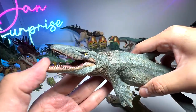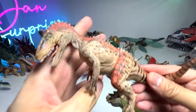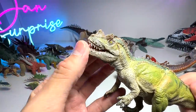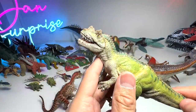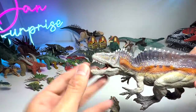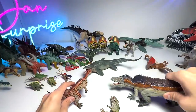Let me introduce some more Papo figures: we have a Cryolophosaurus — known as the 'cold-crested lizard' — a Ceratosaurus, and an Acrocanthosaurus. I love Papo because their figures look very realistic. Let's move on to other figures.